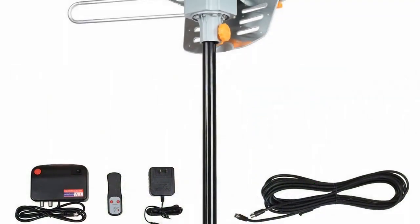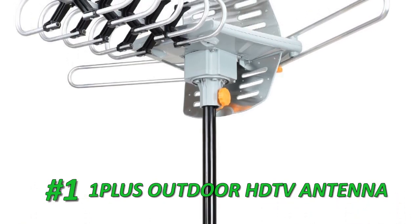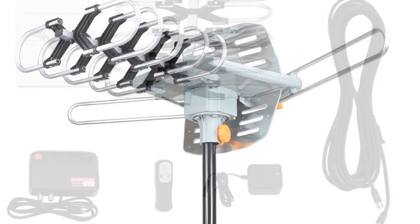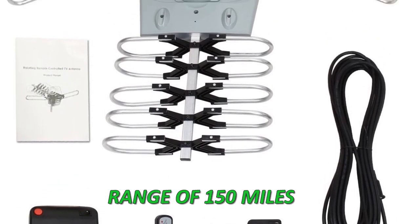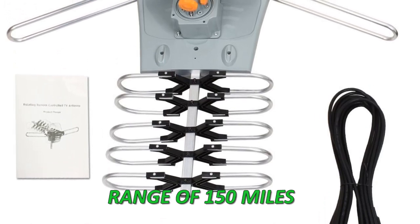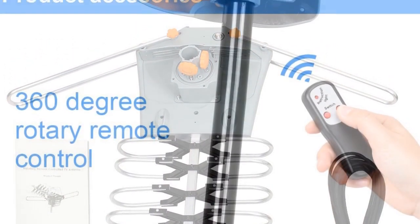At Number 1 is the Outdoor Amplified OnePlus HDTV Antenna, probably one of the best outdoor TV antennas. It can be installed on your roof and with a range of 150 miles, it can grab digital television programming from distant sources, allowing you to obtain free HDTV signals. The OnePlus antenna delivers full HDTV support and is compatible with 720p, 1080i, and 1080p.